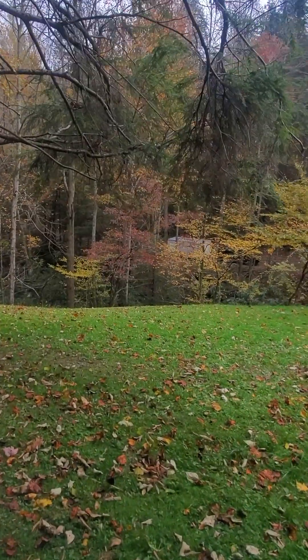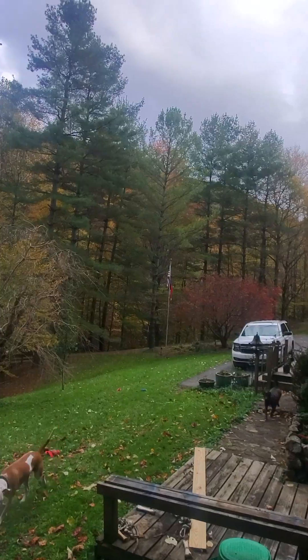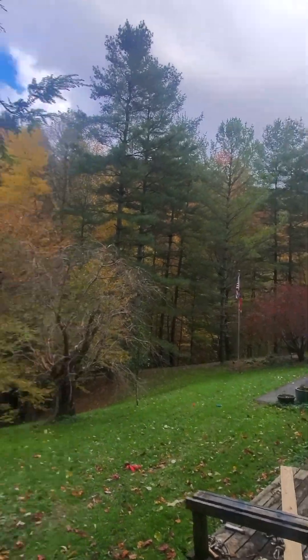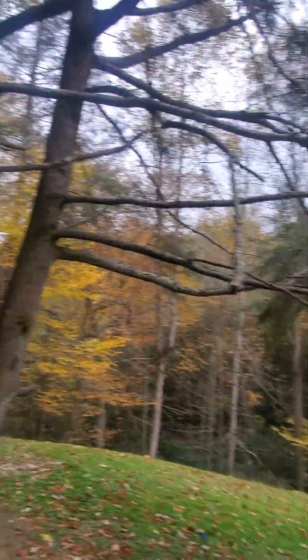Didn't know if maybe everybody wanted to get a little view of the beautiful mountains. This is my dog, Leo. He's a good dog. The leaves here in southwest Virginia are very pretty at this time of year.